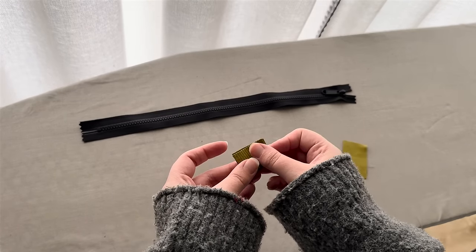Once the seam allowances are folded and pressed, pin the gap closed first at the center notches, then pin from the center outward on both sides. There are two ways to close this seam: hand sew it with a slip stitch (also known as a ladder stitch) for a cleaner, more invisible result, or top stitch it with your machine for speed. I'm in a hurry today so I'm going with top stitching at an eighth of an inch seam allowance close to the edge.